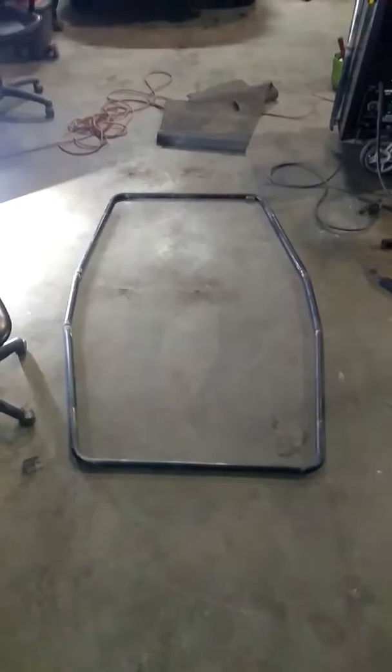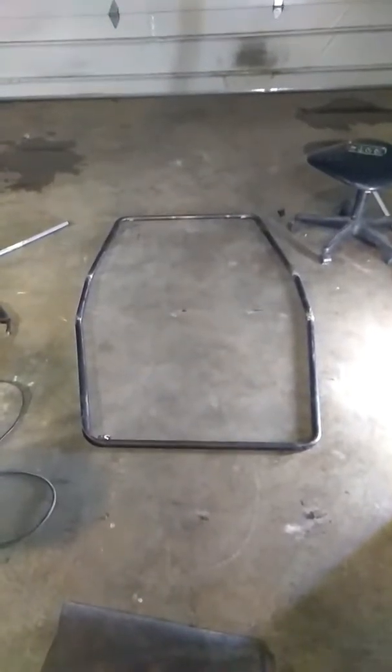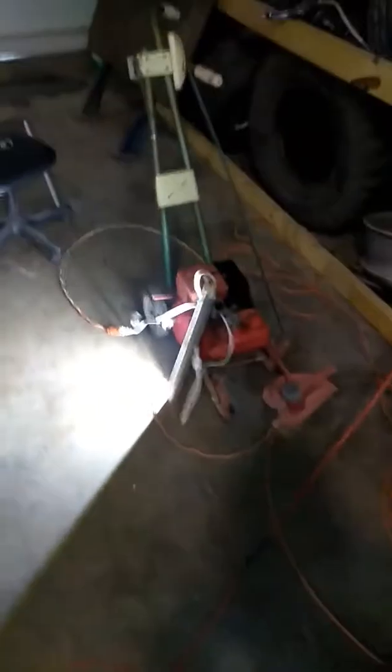Got my go-kart frame finished — 5 feet long. The engine right there, that's gonna go probably somewhere right here. There's the exhaust I made for it — we're gonna mount it on right here. Sounds pretty full.